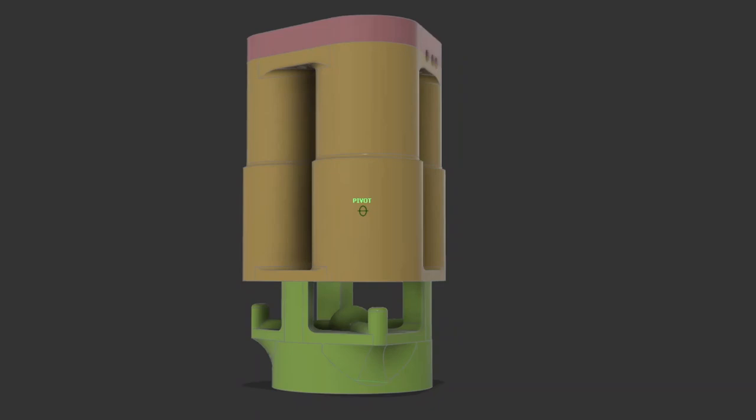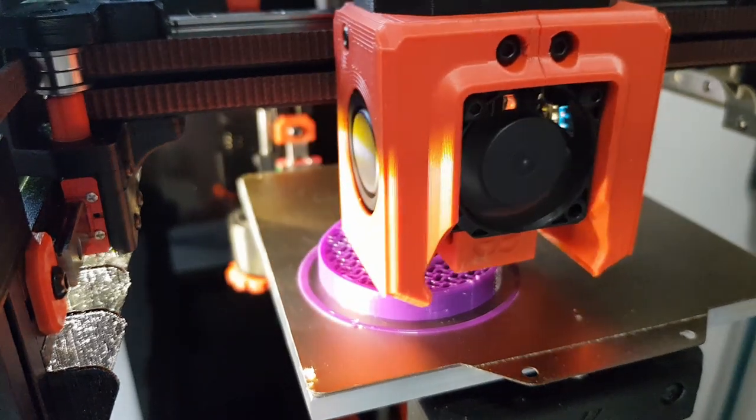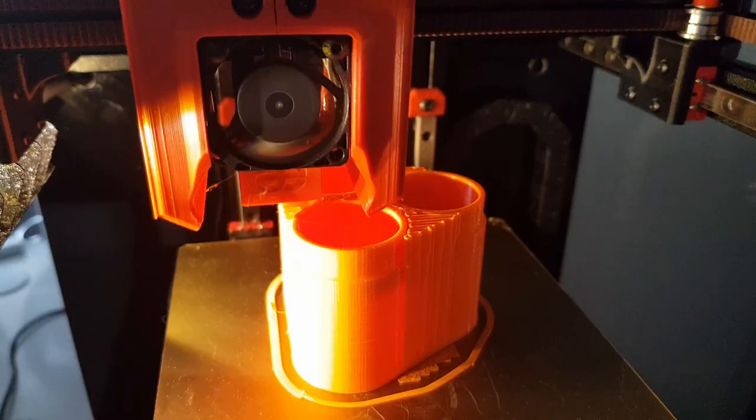I figured, can I get it to go faster? Let's try with three motors. Found some small vacuum pumps online, designed around these, and got 3D printing.